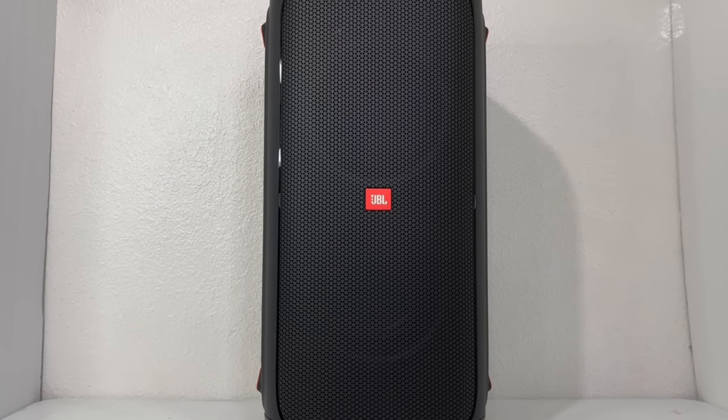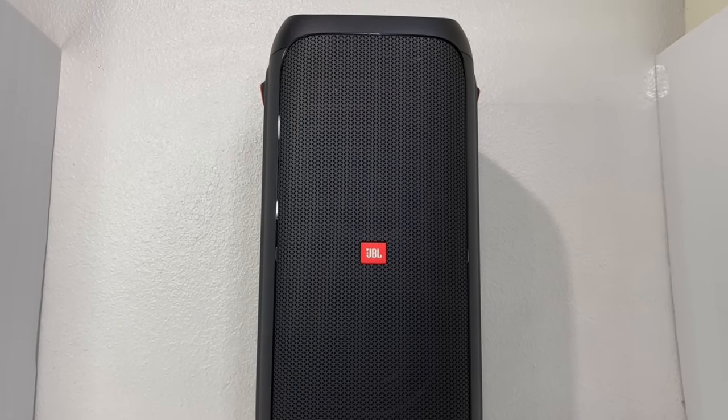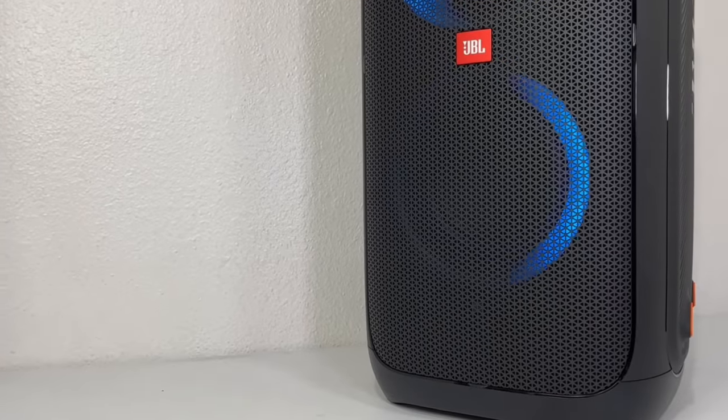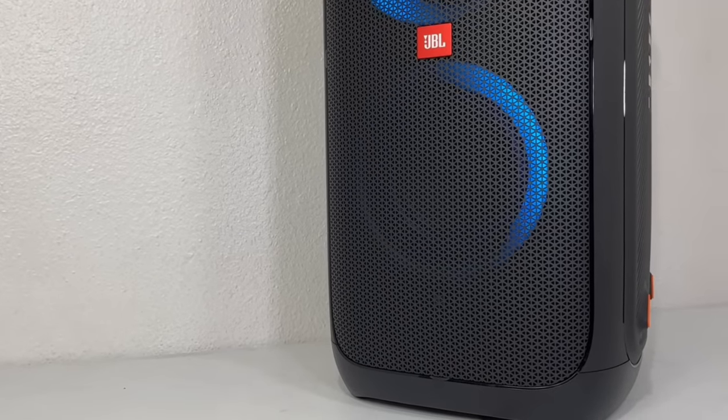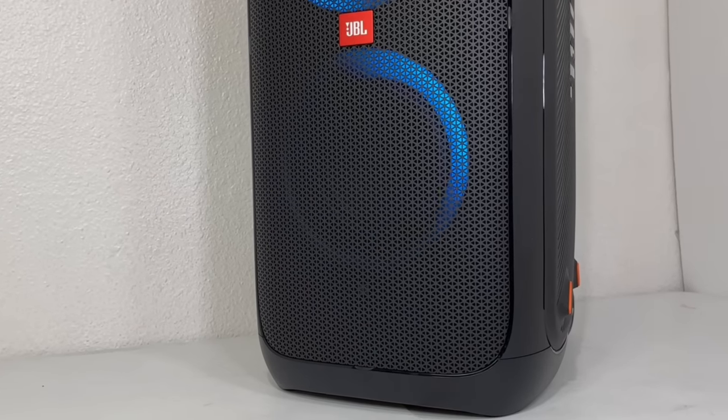Welcome back to the channel once again everyone. As requested by many of my subscribers, today I have here the JBL Partybox 310 that I'll be doing a teardown on to show you all the ins and outs of this amazing speaker. Before we start, if you're watching this and not yet subscribed to the channel, make sure you do so you don't miss out on my future teardown content.